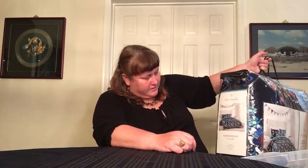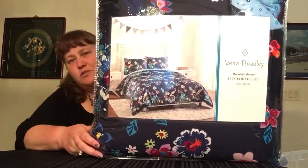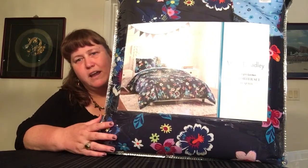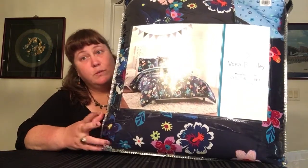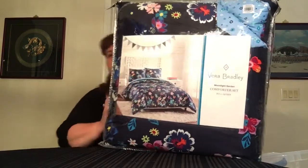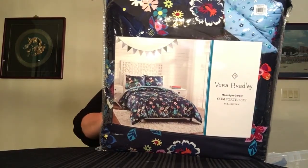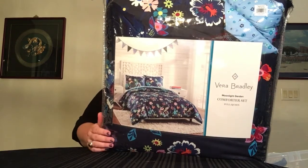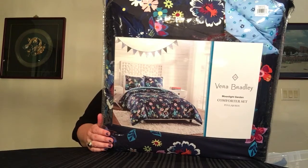Now we're getting into a bunch of the little stuff, but first let's look at this one big thing that keeps hitting me in the knee — don't worry, it doesn't hurt because it is super soft. This is the comforter set in full/queen and it's Moonlight Garden. I haven't used it yet, only because I have dogs and they sleep on the bed. It comes with a comforter and two shams, 86 by 96 inches, and the shams are 20 by 26. It's 100% cotton with 100% polyester filling, and it's machine washable.